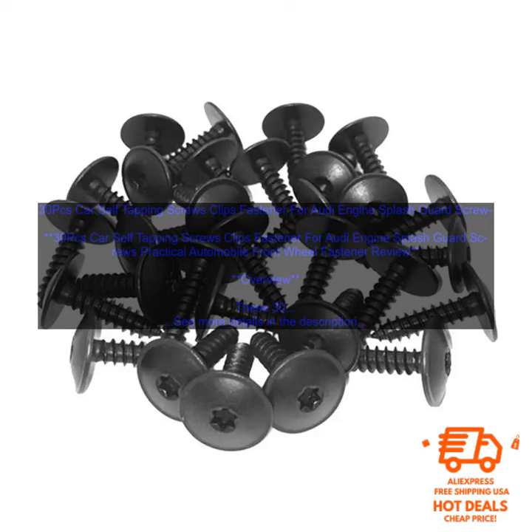The screws are also self-tapping, so you don't need to worry about pre-drilling holes. Features: Made of high-quality steel, zinc-plated finish for corrosion resistance, self-tapping for easy installation. Benefits: Keep your Audi's engine splash guard in place, prevents water and debris from entering the engine compartment, easy to install, affordable. Drawbacks: None.